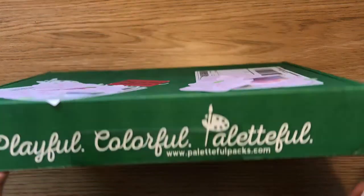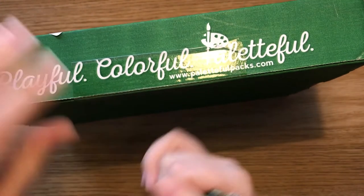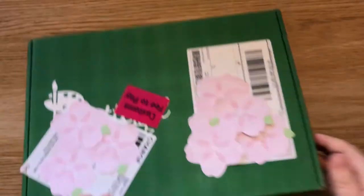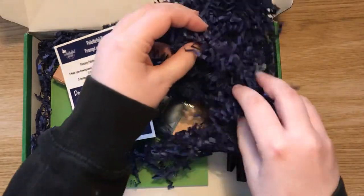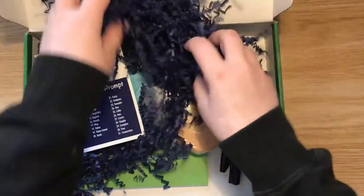Right, let's have an open up, shall we? My trusty pen method, which will wreck your pens, but I have no scissors here. There we go. Oh, let's see what's in it. Oh, nice blue wormy guys in there. Very, very nice.